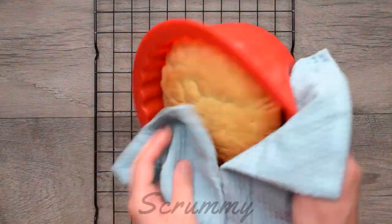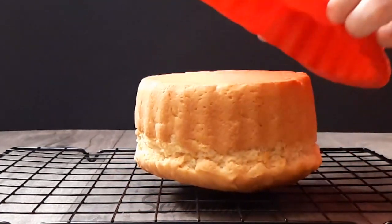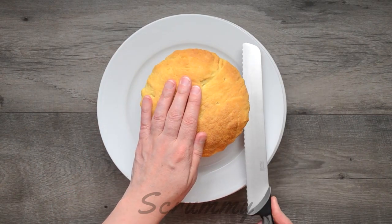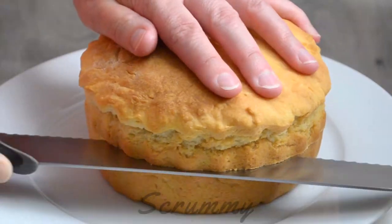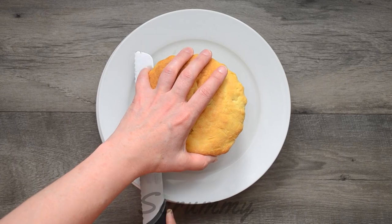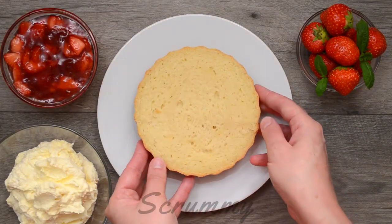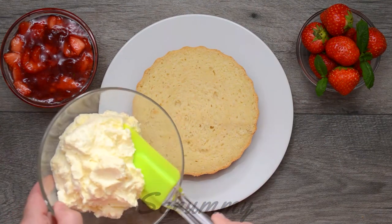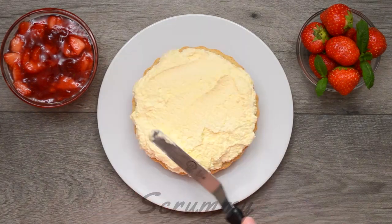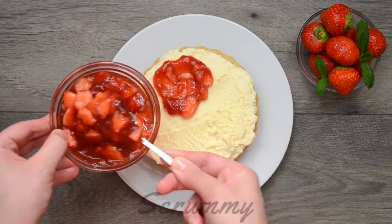Our scone cake is baked and it's a lovely golden colour. Cool on a wire rack for about 30 minutes. When you're ready to serve, cut the scone in half horizontally. And now we can start adding our fillings. I like to put cream on first — don't be shy with the cream. Put plenty on and spread it right out to the edge of the cake. Spoon over the strawberry mix until the cream is completely covered.